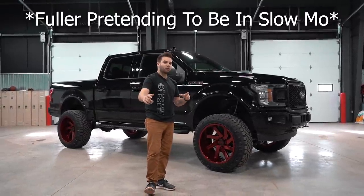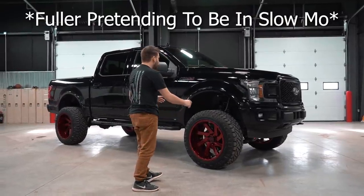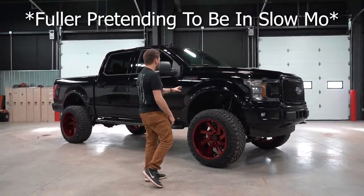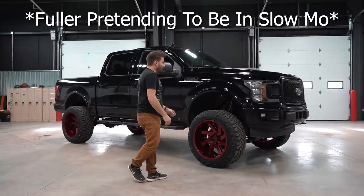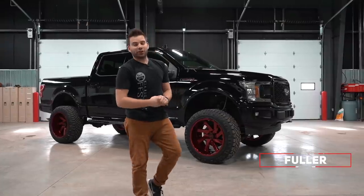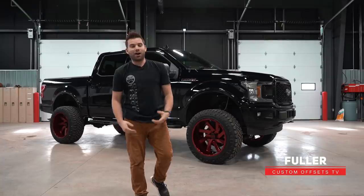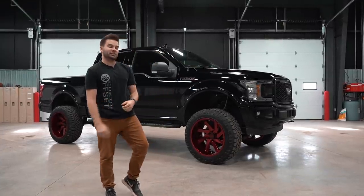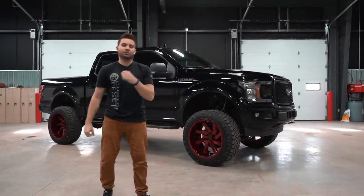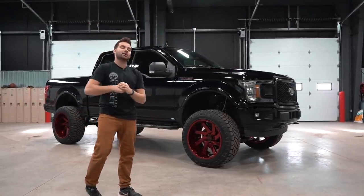Today we have another vehicle spotlight for you. What's going on guys? Fully here with Custom Offsets, Custom Offsets TV on the YouTube. We got another vehicle spotlight for you. This is an '18 F-150 sitting on a six inch coilover lift, some 22 by 12 negative 51 Archons, and 35 by 12 and a half. Let's go.